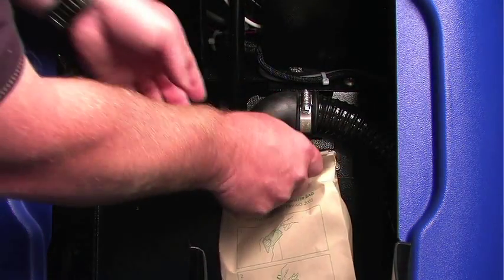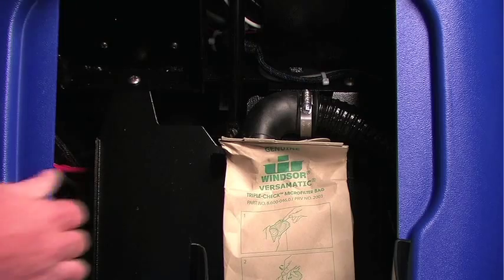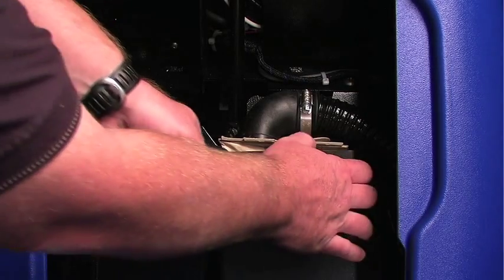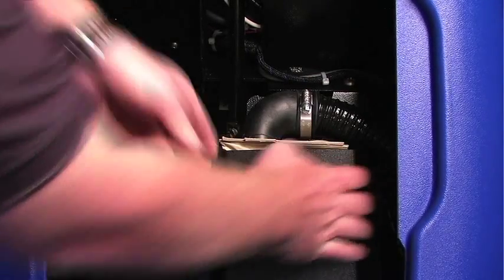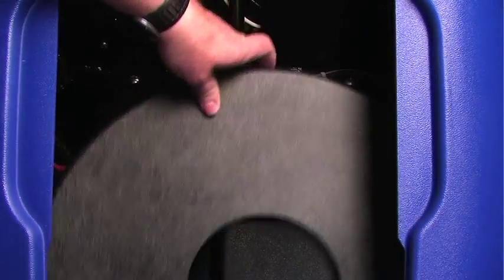To replace the bag, simply slide the bag over the nozzle, lock the cover in place, and replace the pad centering device.